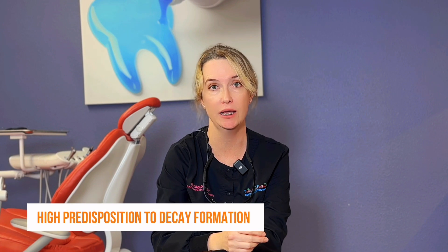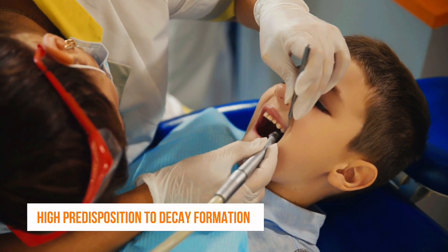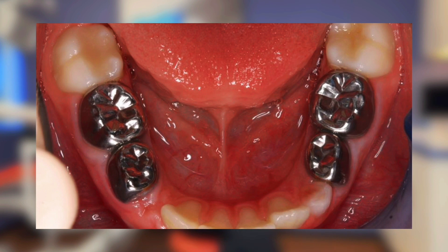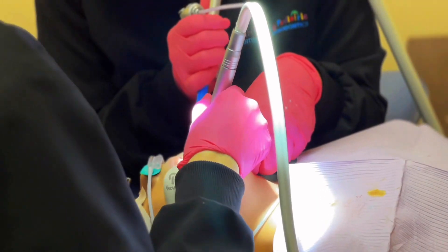Number two: if your child is high risk for decay. If we already fixed Johnny's five cavities and now Johnny is getting an additional five cavities, we're not going to patch or do additional small fillings everywhere. We're most likely going to place stainless steel crowns in the back, because that's predictable. My job as a pediatric dentist is to do one treatment per tooth per life of that tooth. I don't want to put Johnny under general anesthesia ten times to do another filling or another crown. We want predictable results.